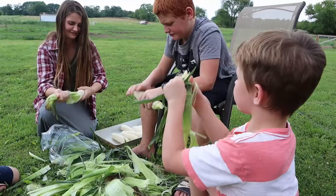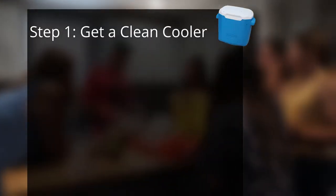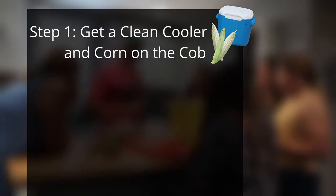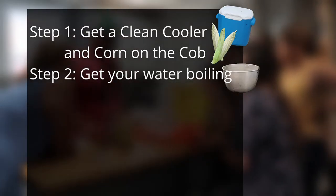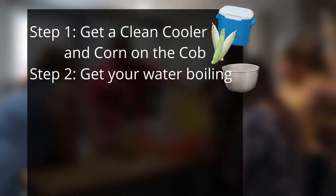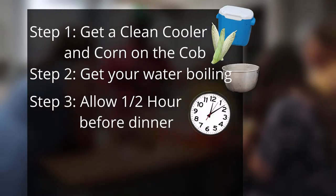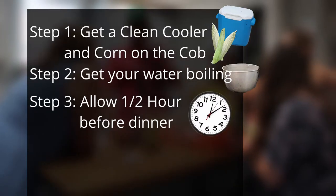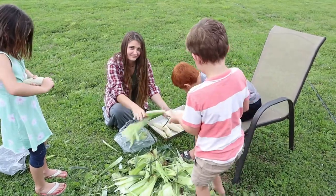How do you make cooler corn from scratch? Well, we're going to show you. First thing is to get a clean cooler and corn on the cob. The next thing is to get your water boiling while you're shucking the corn, and have at least a half hour of time before you're going to eat your corn. Stick with us for an episode of cooler corn.